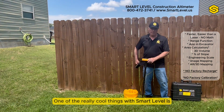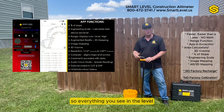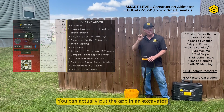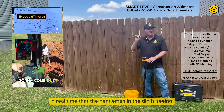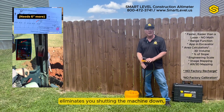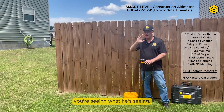One of the really cool things with Smart Level is we've got an app that connects to it via Bluetooth. Everything you see in the level you're going to see in the app in real time. You can actually put the app in an excavator and the man in the excavator can see everything in real time that the gentleman in the dig is seeing — it eliminates shutting the machine down and misunderstanding what the gentleman is saying.